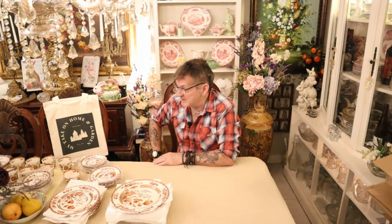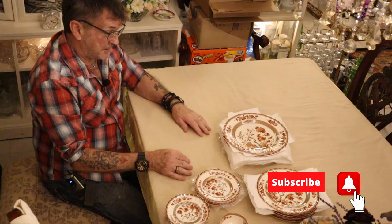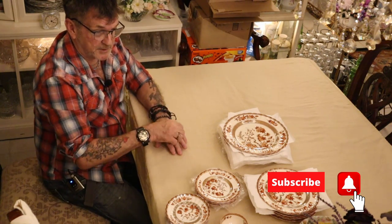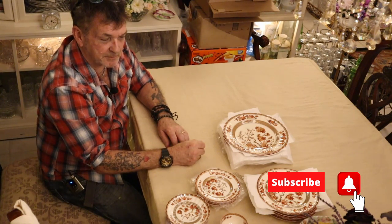'These dishes belonged to my maternal grandmother. She was one of my role models throughout her life and mine.' I love that. Now, what she has is most of a set of six. I'm going to touch on Spode as a company here first, real quick, so everybody gets an idea.